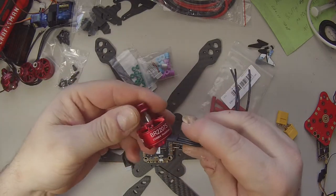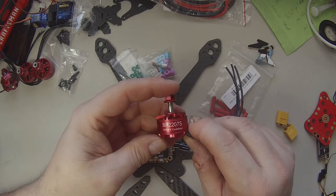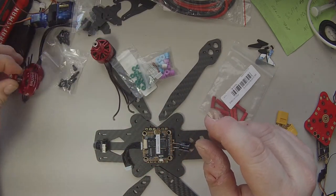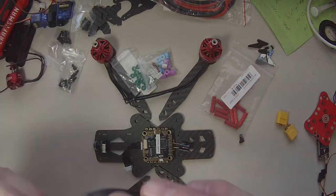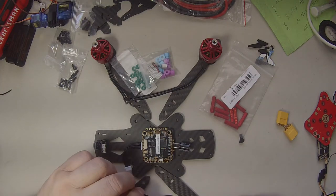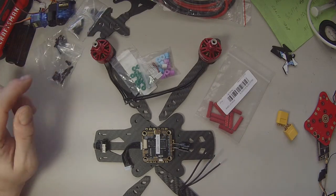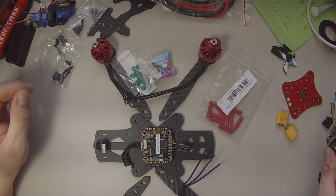We have four motors — Fire Edition Racestar 2207s, 2500 KV. As you can tell by the KV, this is going to be a 4S build. Why not 6S? Because I don't want to — 4S is good enough for what I'm doing. This is a budget build, just to have fun with and hopefully be pretty reliable.